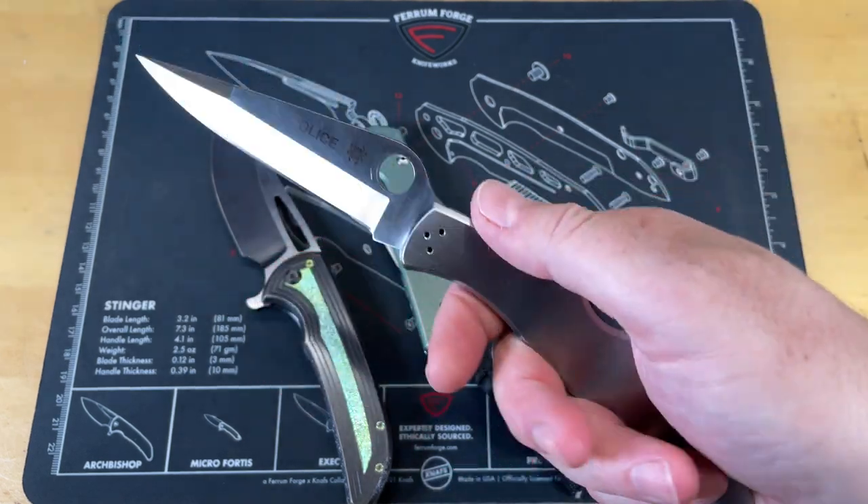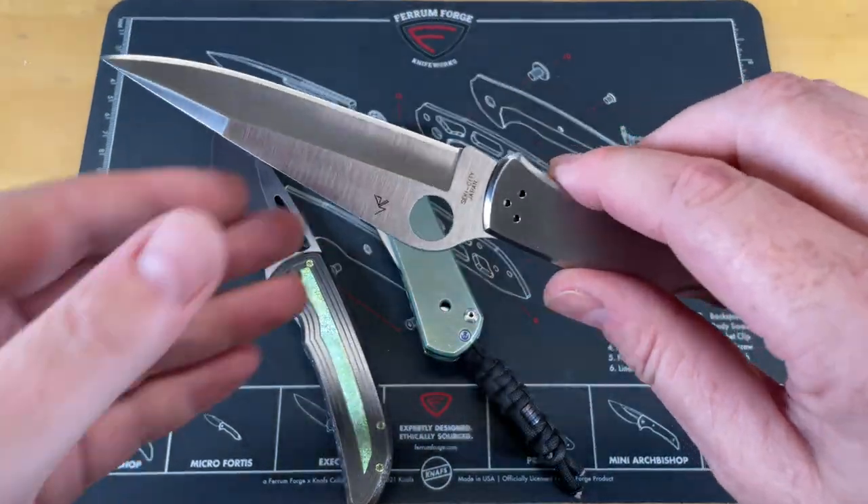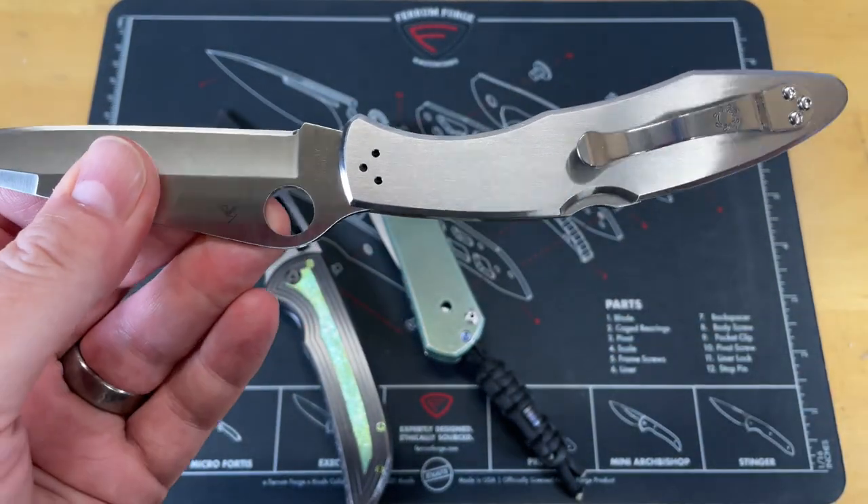So like I said, we are going to take these three knives — well, we're going to take two of these three knives apart and clean them up and maintain them just to show you guys what maintenance looks like.